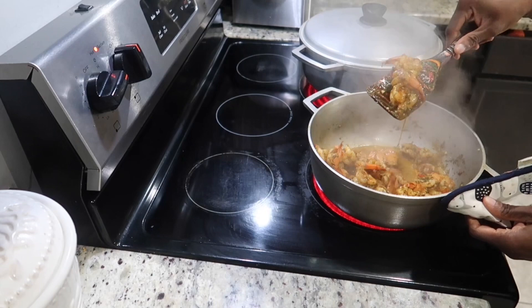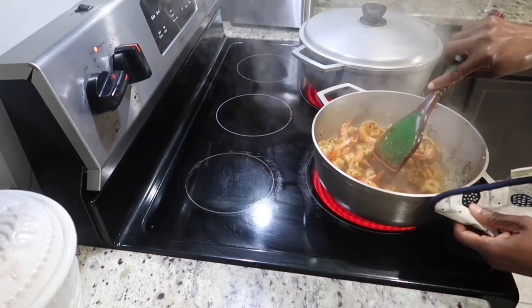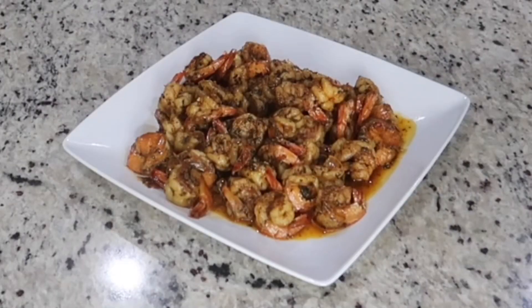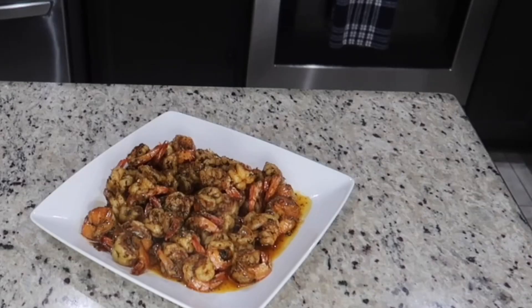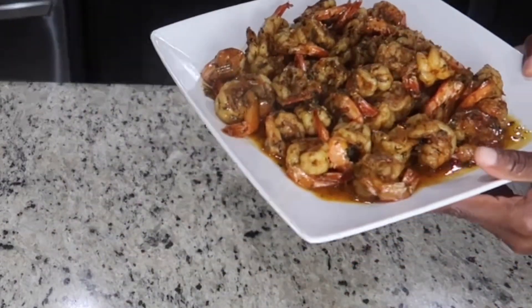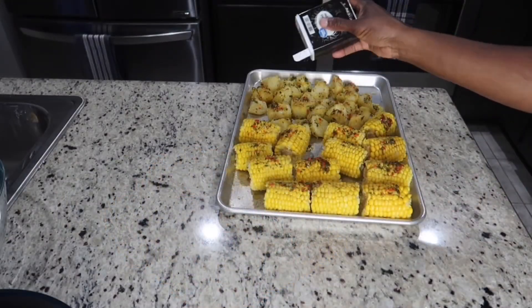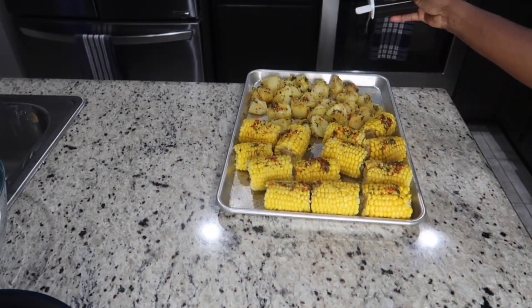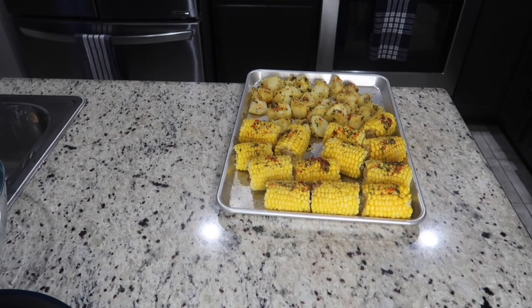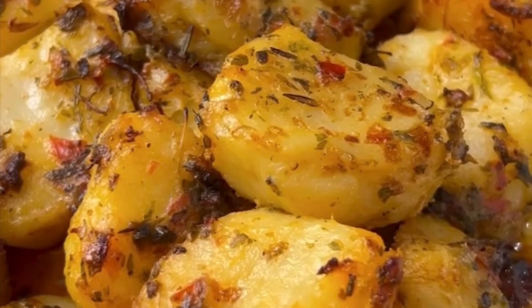My shrimp is ready, so I'm going to go ahead and remove them from the stove. If everyone in the house eats shrimp, feel free to add your corn and potatoes into this same butter. Not everyone in my house eats shrimp, so I'm going to make a separate herb butter for the potatoes and corn, sprinkling on some black pepper and salt.